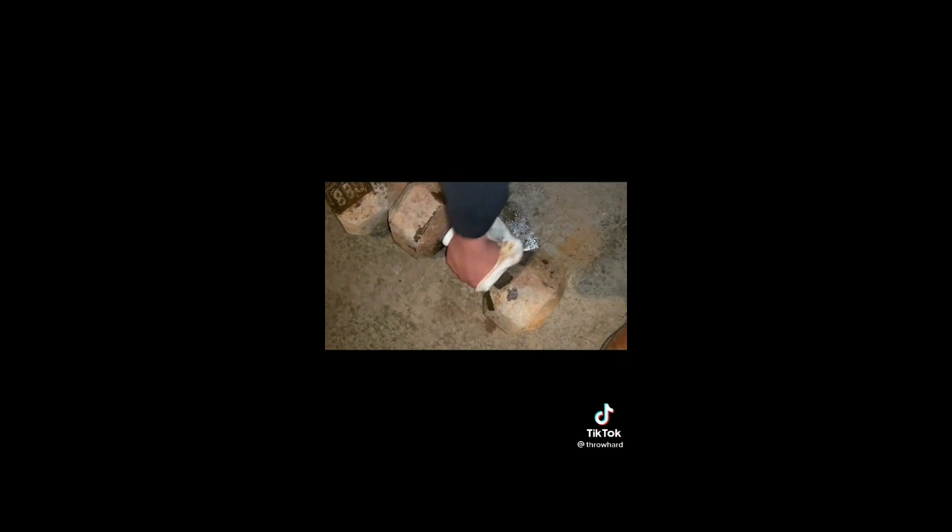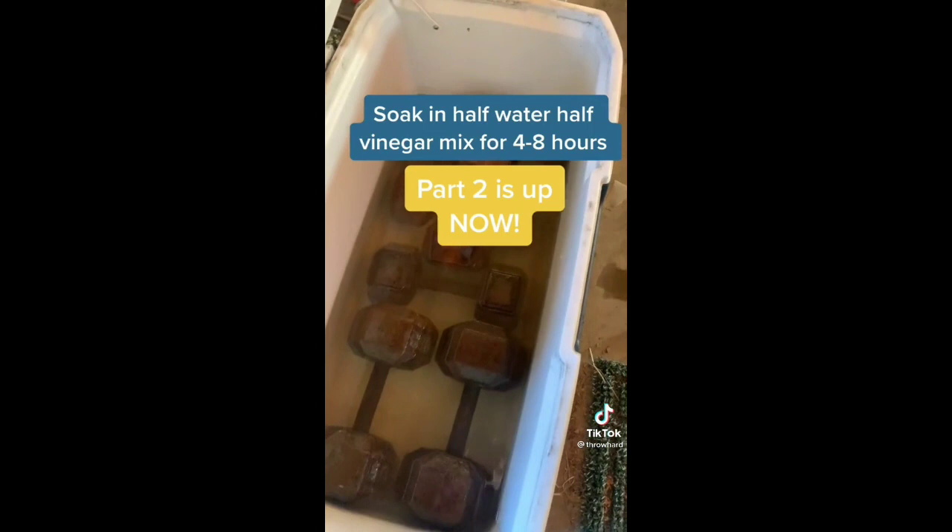It's probably pretty beat — take a look. After we do this, at least you can see the knurl you couldn't before. Then we put it in white vinegar and water to soak — part two already posted.